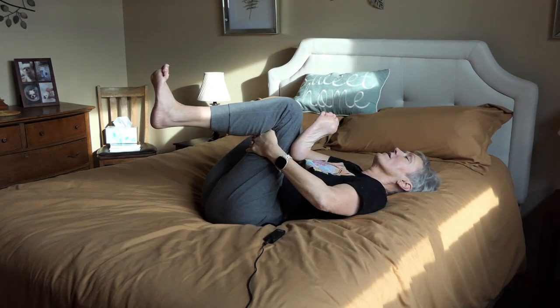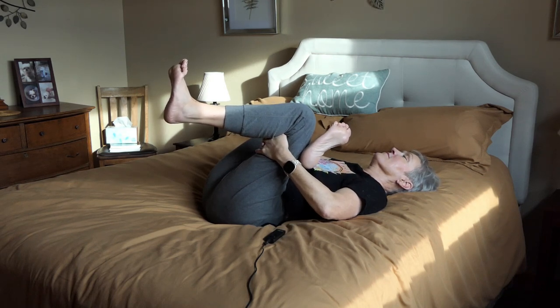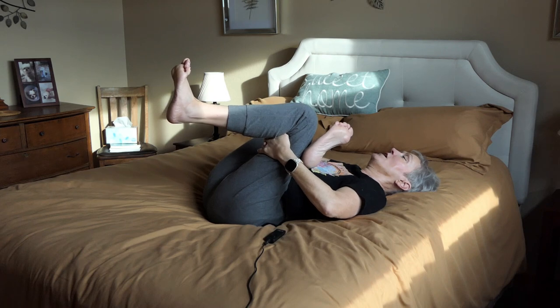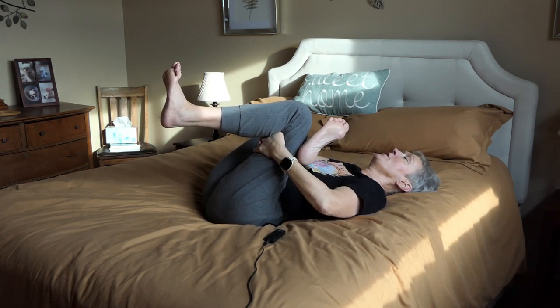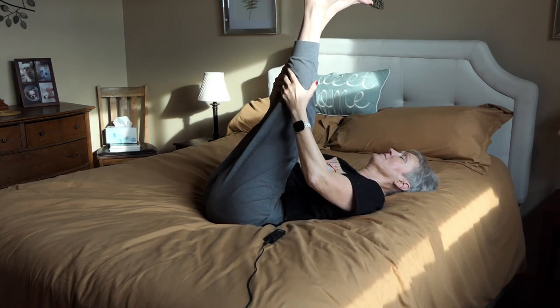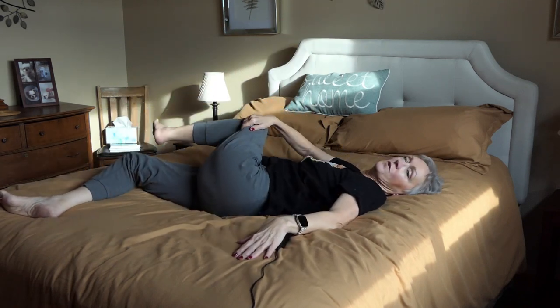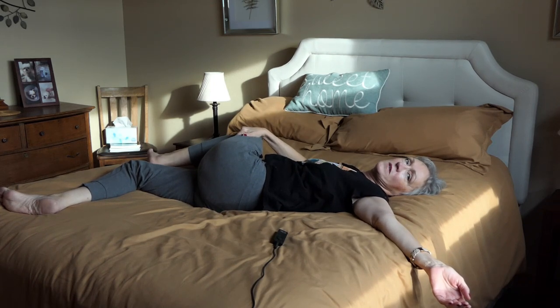Breathing always deeply. On the exhale is when you pull it tight, not on the inhale. Hold that as long as you can — you can move that around as well. Breathing and calming your mind. Then I bring up and on this leg, I bend my knee and pull over and then look the opposite direction, and you'll get a good stretch. Just hold it, breathing deeply.